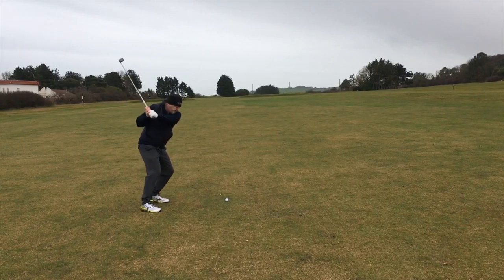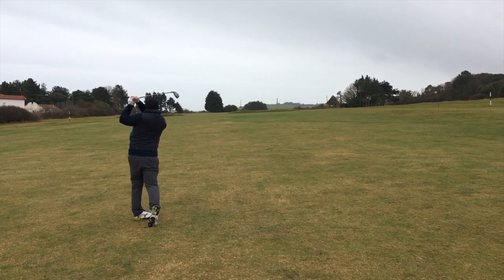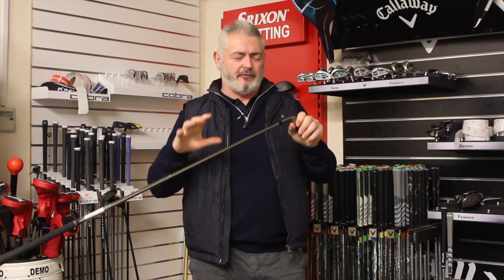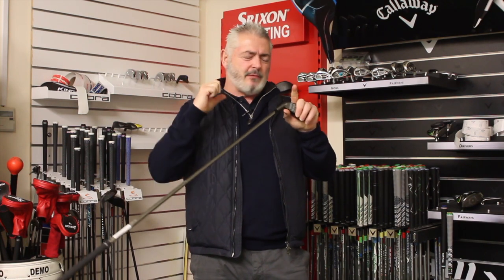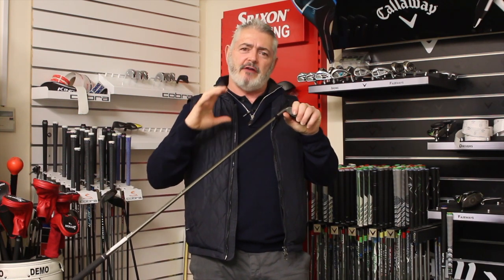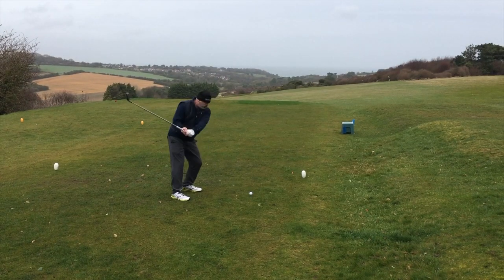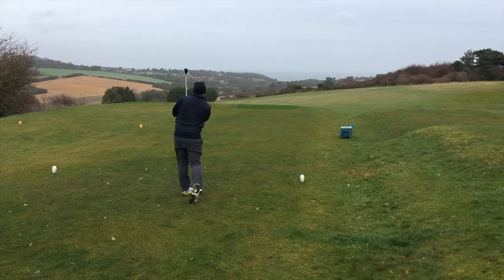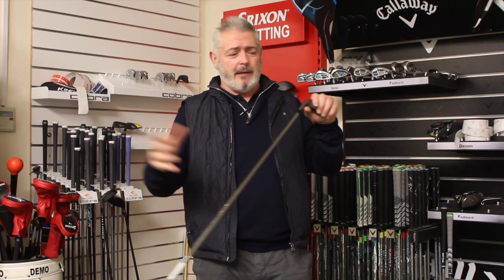I tested this down in Kent recently in cold, windy conditions — great conditions to test hybrid flight. It gave me a really boring ball flight through the wind, which I really liked. I tend to use hybrids on par fives and out of the rough when you need a longer club.